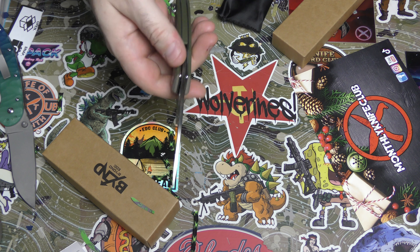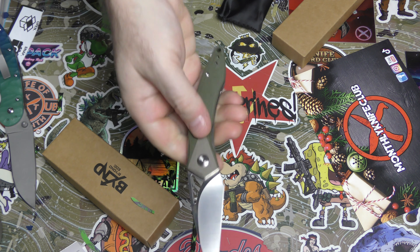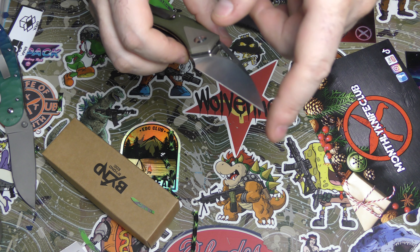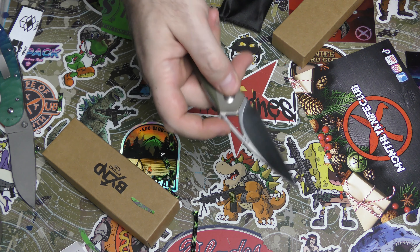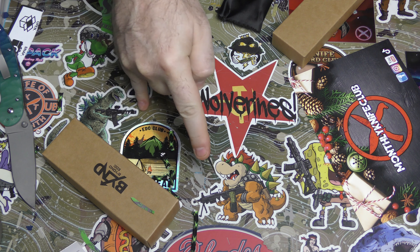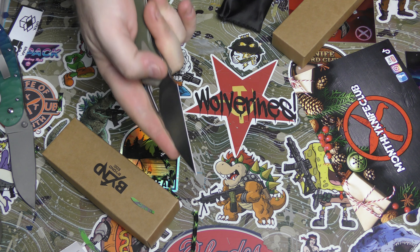It is lightweight. It just looks a little too stylized for me, is what I'm saying. However, you've got a very fine point there for very precise work. There's no jimping - why is there ever no jimping? But you can get really nice control of that fine point to do some very fine work if need be.